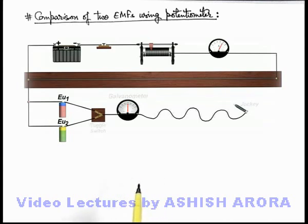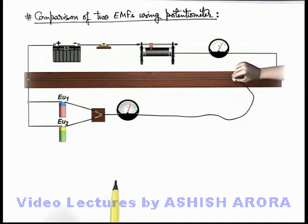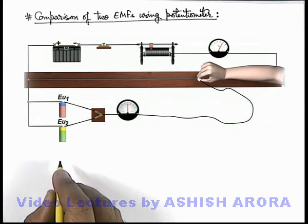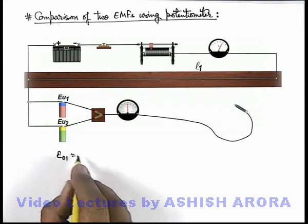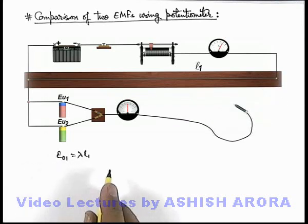Initially we keep the toggle switch on position 1, so that the galvanometer is connected with the unknown EMF eu-1. We balance the jockey on the wire and locate the null point. At this null point, the balancing length is found to be l-1, so we can write eu-1 = λl-1, where λ is the potential gradient of the potentiometer wire.